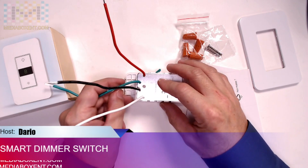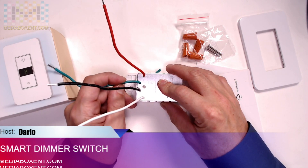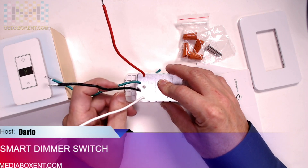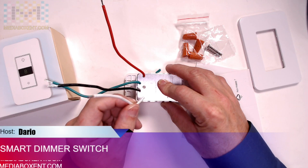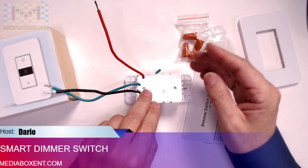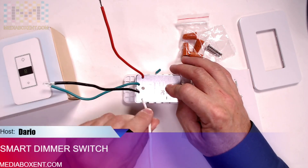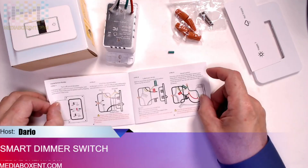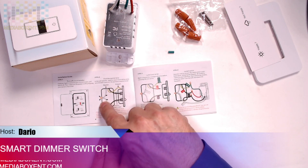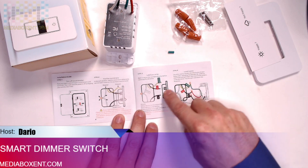For the ground wire — if you have a metal box, connect it to the metal box; otherwise connect it normally. The neutral is required here. In a regular switch you don't need a neutral because it doesn't require any power, but with this smart switch it does require a neutral. So make sure your box has a neutral wire.